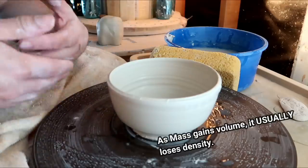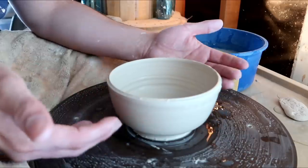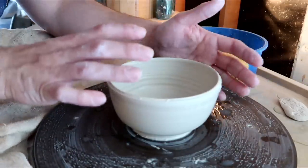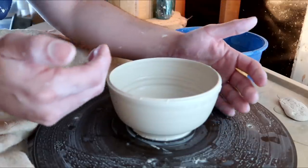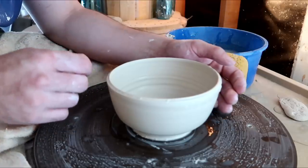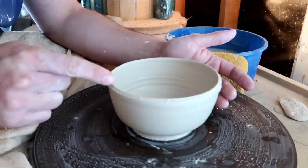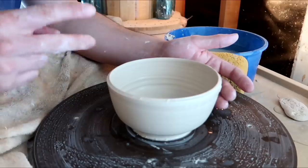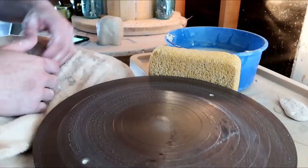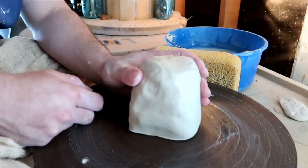The opposite is also true: as you choke in a certain point or collar your clay, it will actually gain height. Potters use this technique to gain height or re-thicken their cylinder. When expanding, clay becomes thinner because the same material takes up more space. When you choke clay in, it becomes a little bit thicker and gains height — the exact opposite of expanding. Now let's make our cylinder and talk about the four ways to choke and collar.